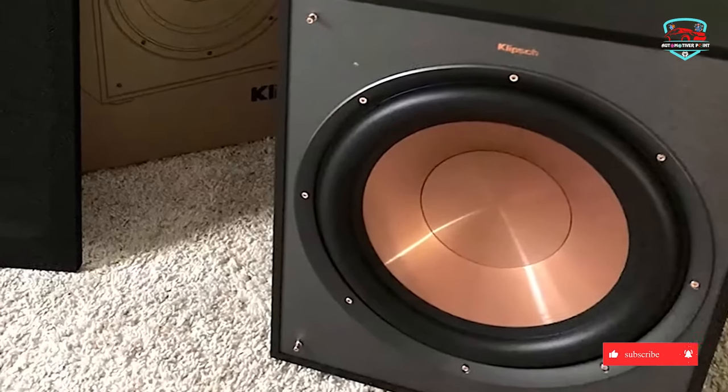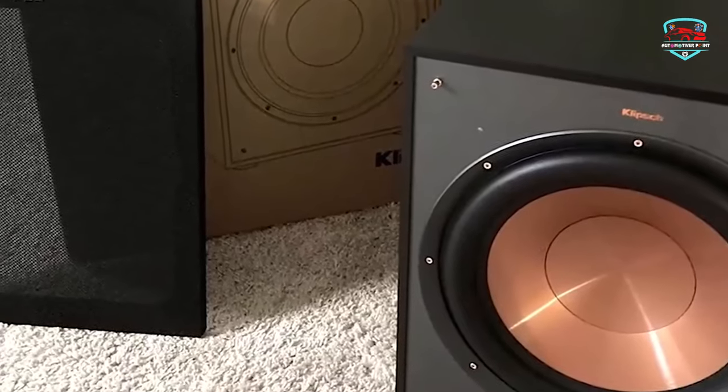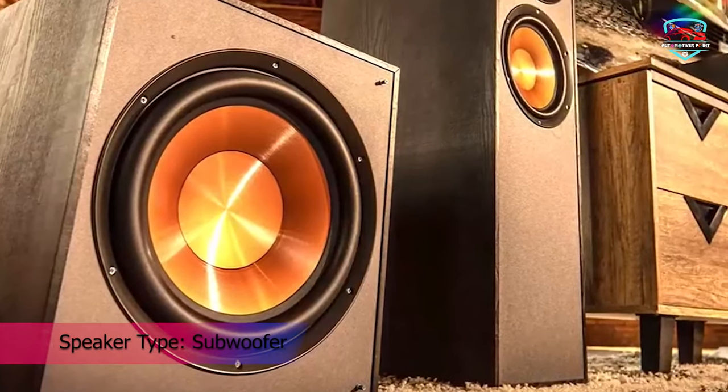Line-level RCA inputs provide maximum compatibility with standard home theater receivers. The high-performance driver provides deep bass and room placement flexibility.